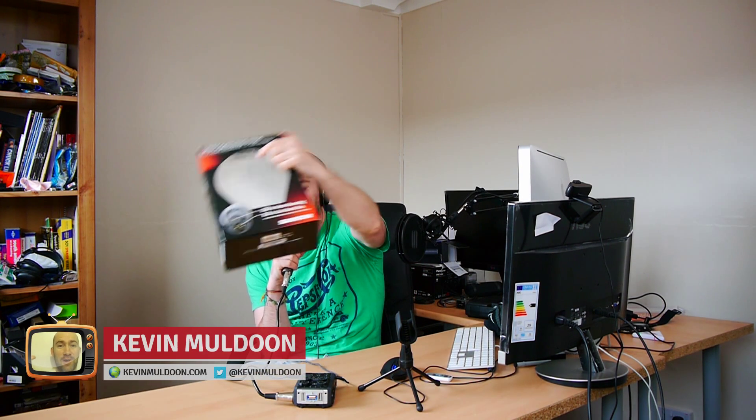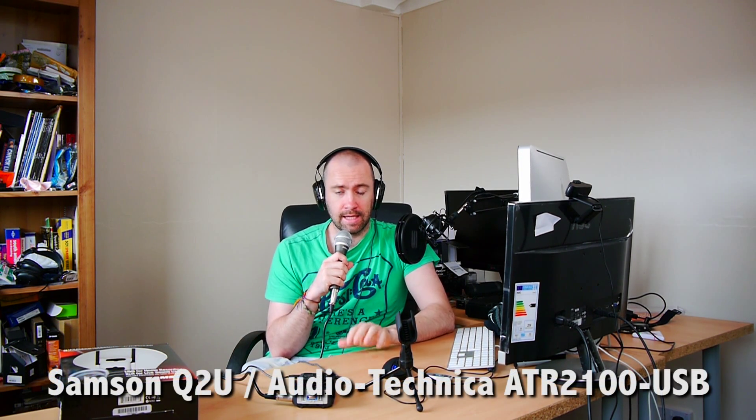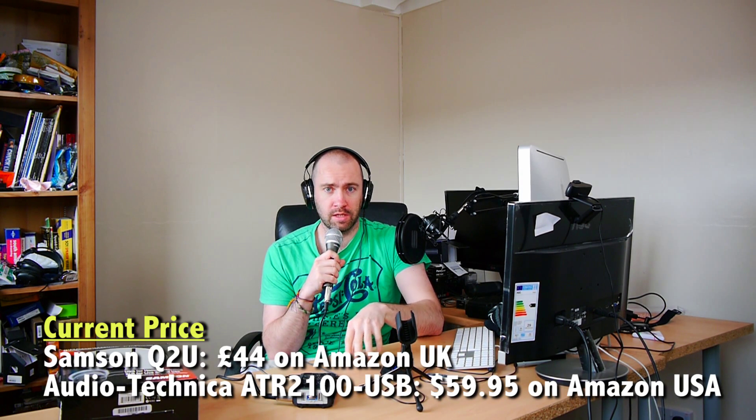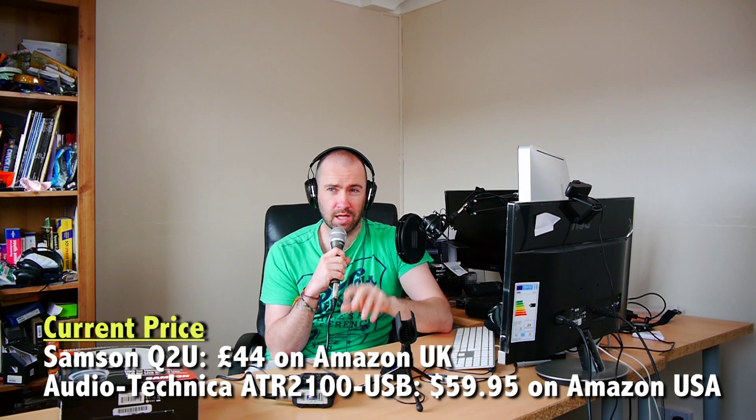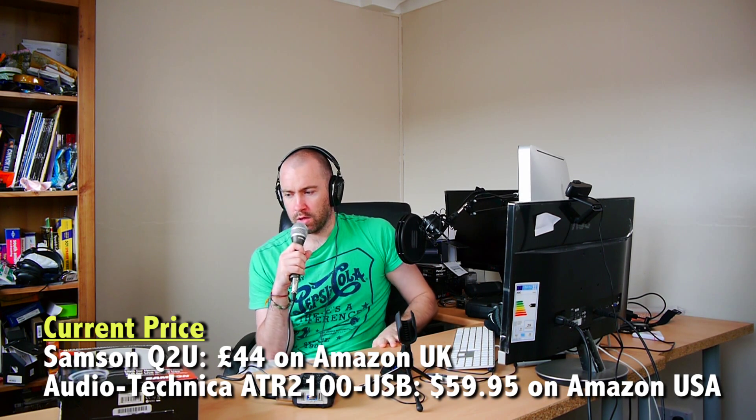Hey everyone, Kevin here. In my last video I did an unboxing of the Samsung Q2U microphone. This is sold in America as the Audio-Technica ATR2100USB. It sells for about $60 on Amazon.com. In the UK it's sold as a Samsung Q2U and it's selling for about £44 on Amazon.